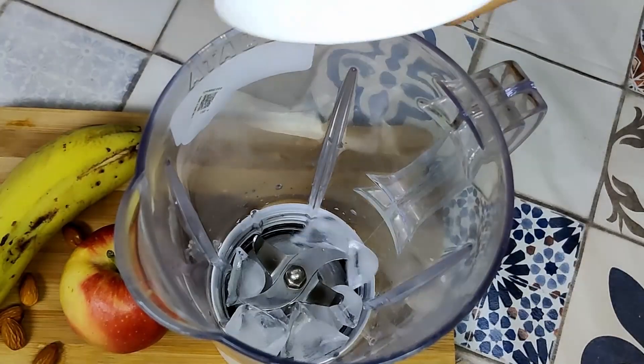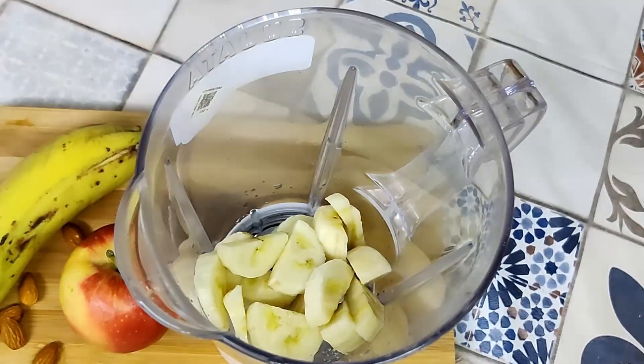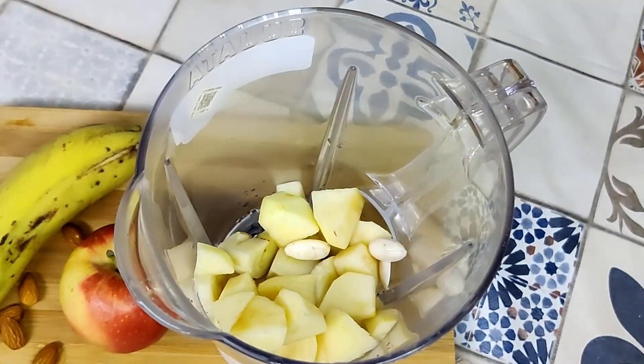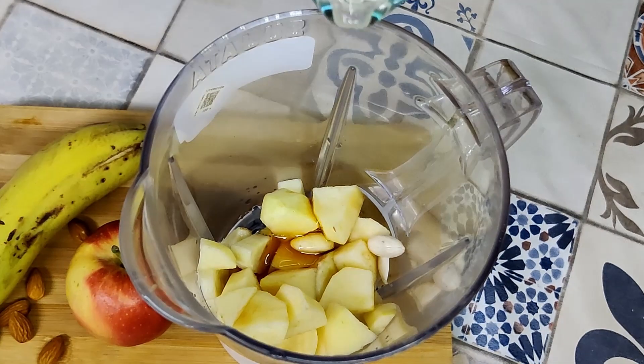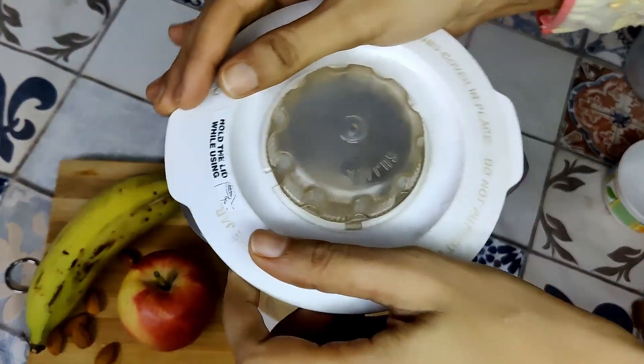For the first recipe, we need some ice in a mixer blender. Into this goes one banana, half an apple, three almonds, one tablespoon of honey, and 250ml of cold milk. Then just blend.